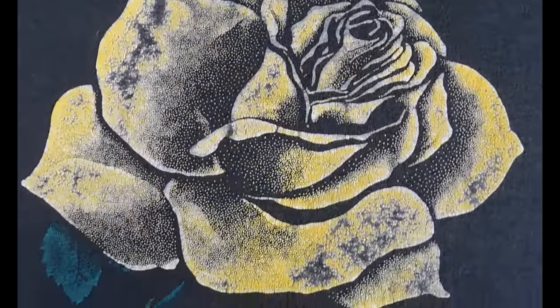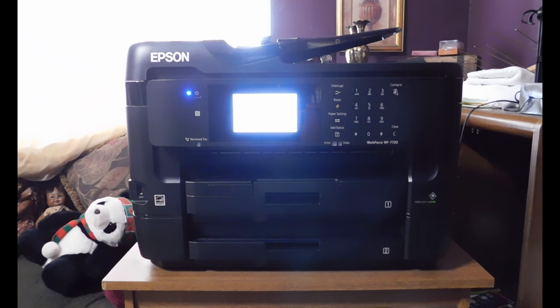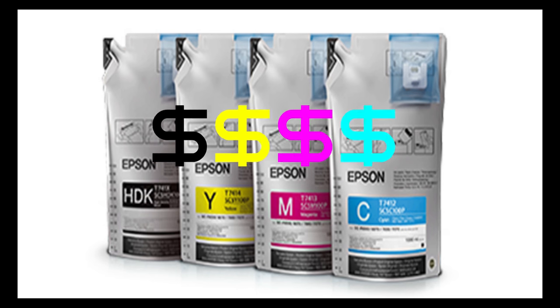I thought it would be a good candidate to use the press to try to recreate the shirt. I still have the original ink that came with the printer, so I will use transfer papers to practice with before moving on to sublimation inks.